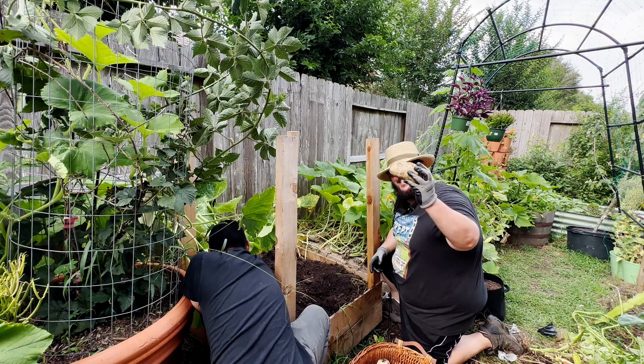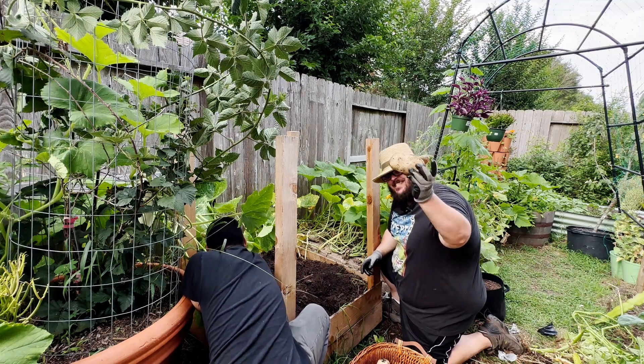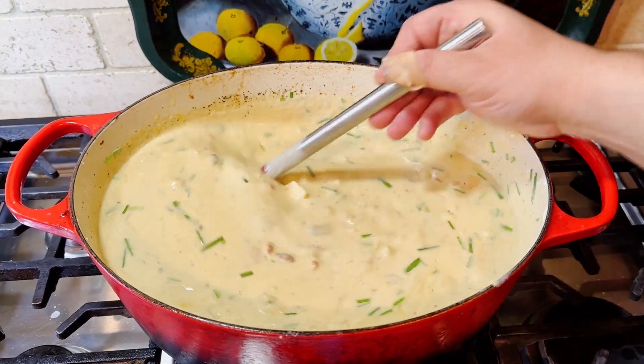Adam here with another garden table recipe. This time I'll be using some homegrown potatoes to make a loaded baked potato soup.